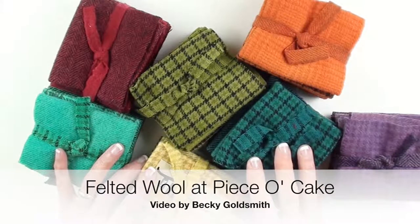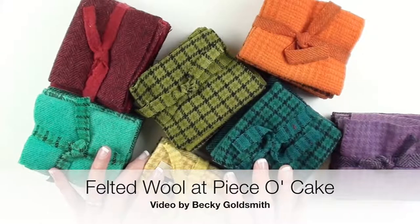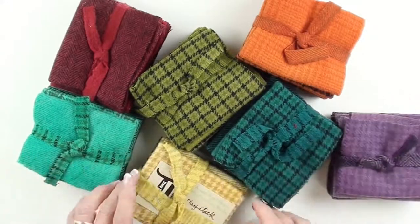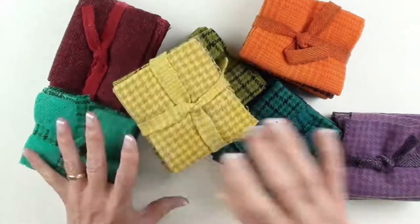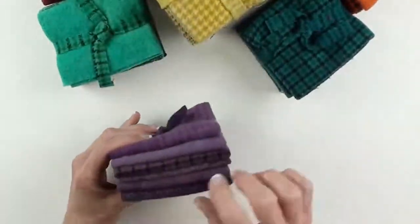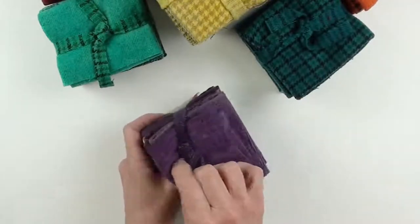Hello everyone! I'm Becky Goldsmith from Piece of Cake and I want to quickly show you some wonderful wool. Each one of these hand-dyed wool packages comes with one, two, three, four, five, six pieces of wool.